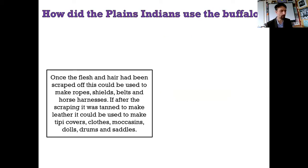You can also eat the brain - it's sweet meat. Once the flesh and hair have been scraped off, the hide could be used to make ropes, shields, belts, and horse harnesses. If after the scraping it was tanned to make leather, it could be used to make teepee covers, clothes, moccasins, dolls, drums, and saddles. This should be obvious - I already gave you the answer. It's the hide.